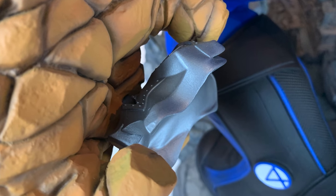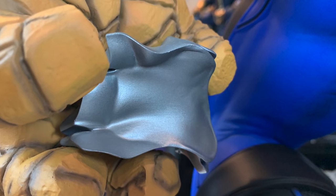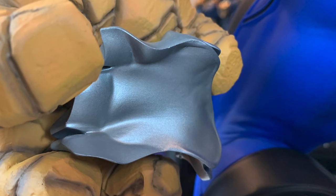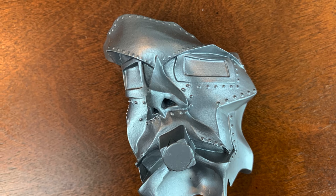Let's talk about the Dr. Doom mask, which I'm not a fan of the sculpt on. So I used primer first with the airbrush, then found some silver paint, put it in the airbrush and sprayed it on.